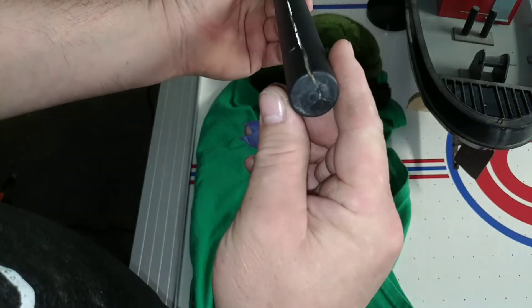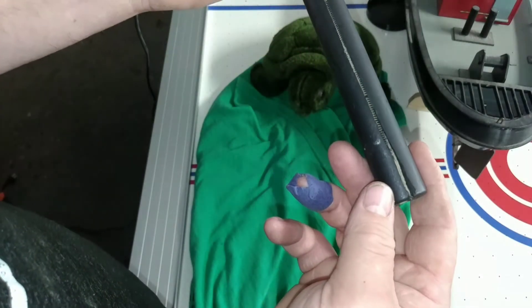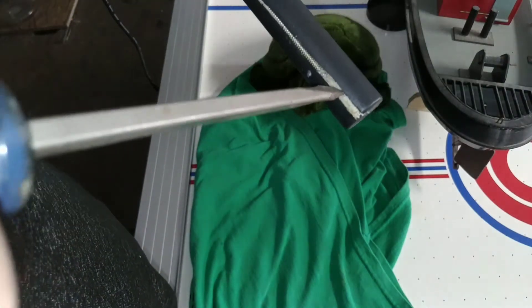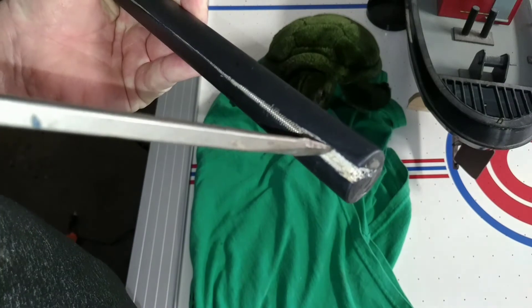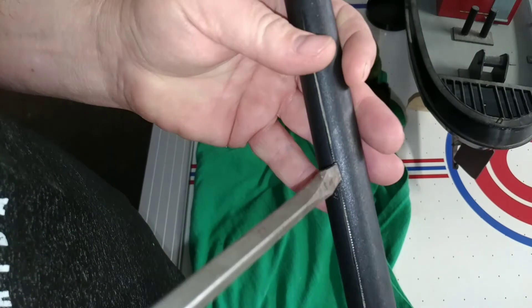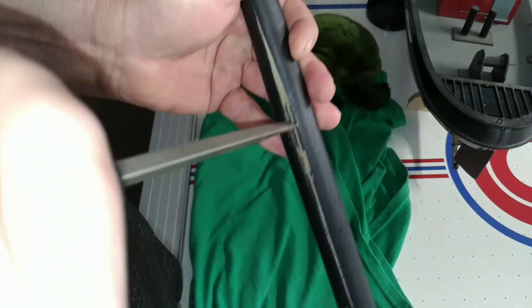Here's a better look - it's split all the way down the bottom. This has been going on for a while; look at the buildup inside at the bottom. This didn't just start, it's been deteriorating over time. So check your equipment, be safe, and enjoy the hobby.